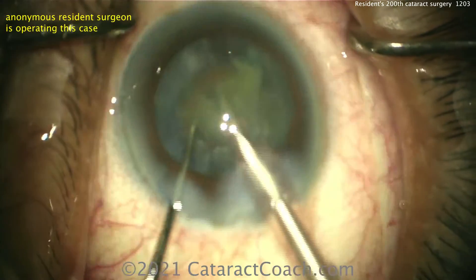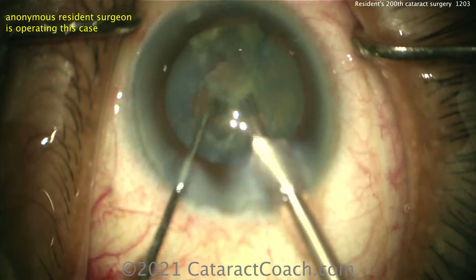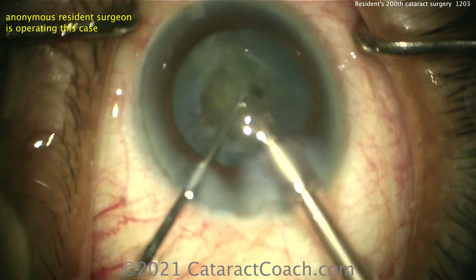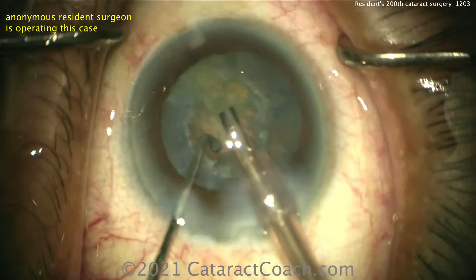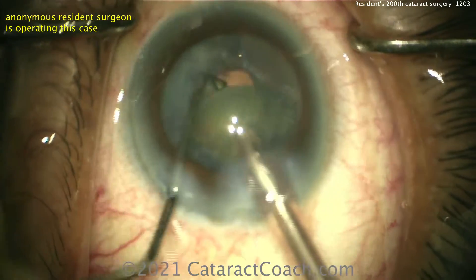So we're 200 cases in and you are doing very well. Keep up the good work. Just remember, you can't be a great surgeon if you haven't done a thousand cataracts — so keep up the work. But I have great hope for you; I see a lot of promise here in the skill set.